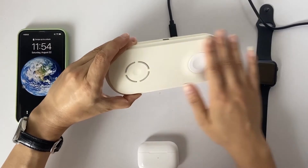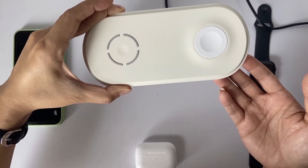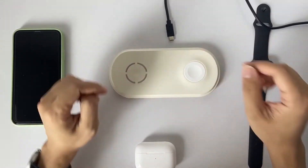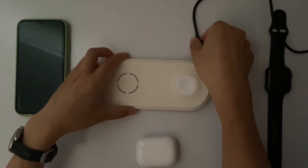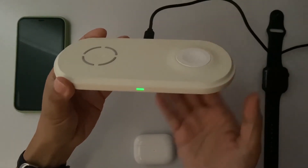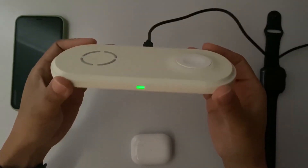The surface and bottom of the wireless charger are made of silicone for a non-slip design. The LED indicator will light up when connected with power, and it features a sleep-friendly design.